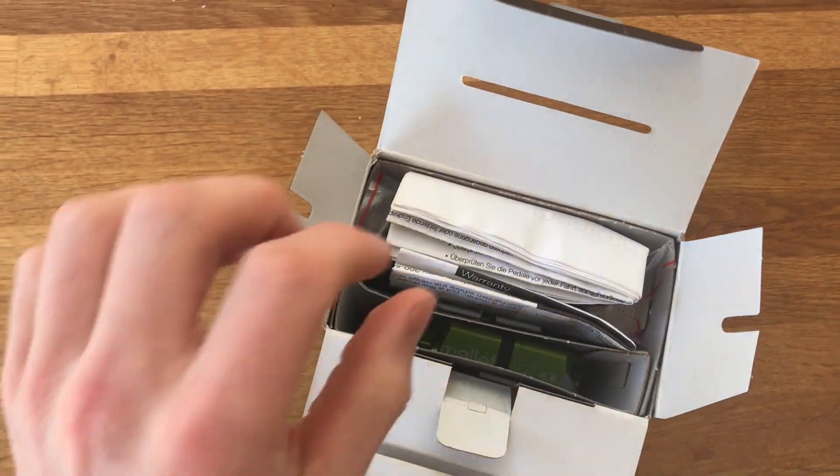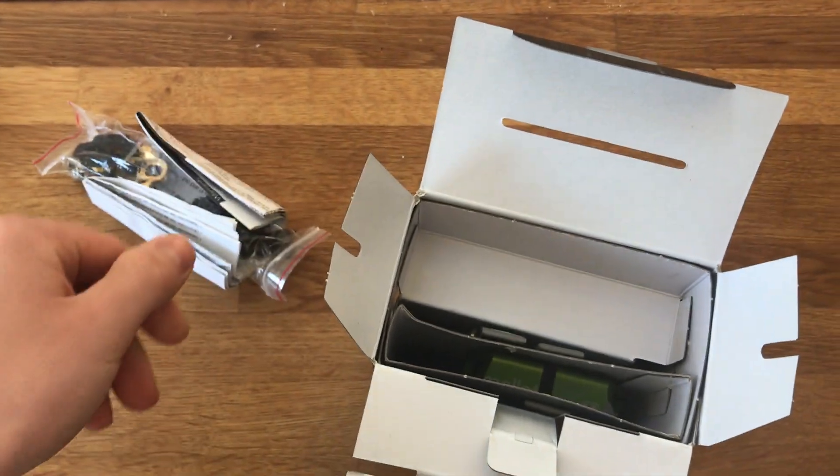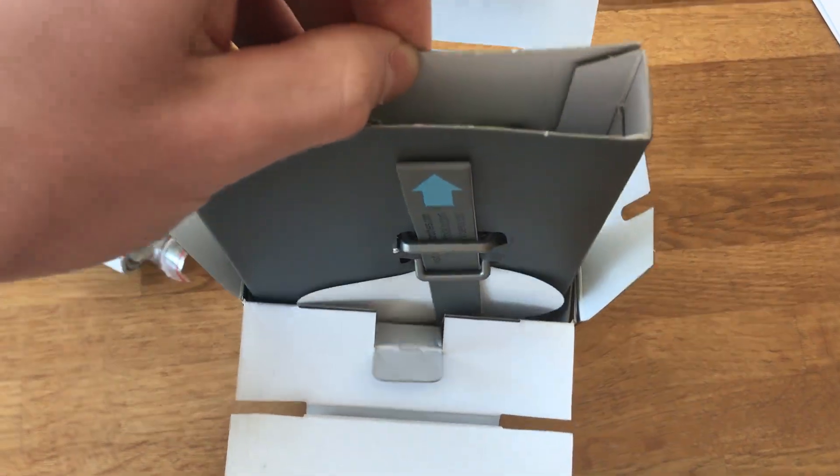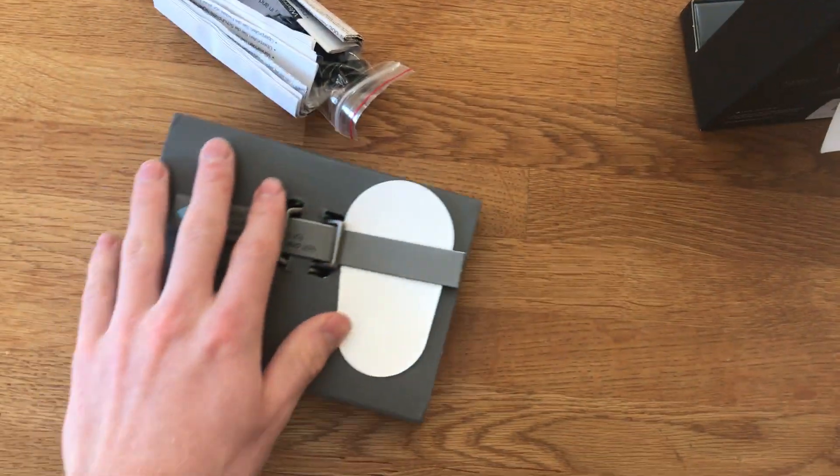Now to the good stuff. Instructions and cleats, and a sticker — I'll move that to the side.